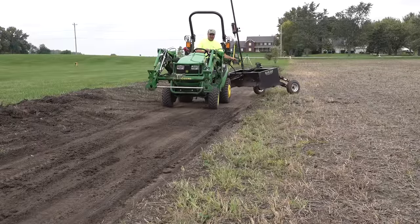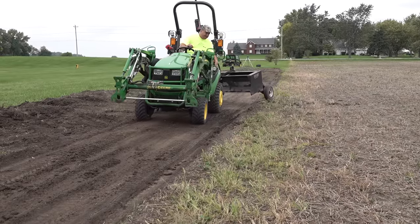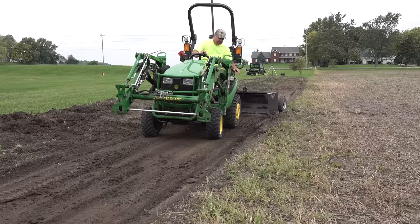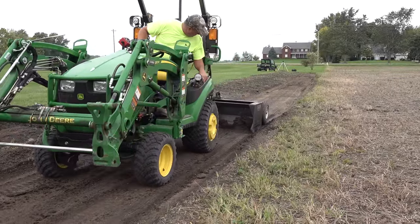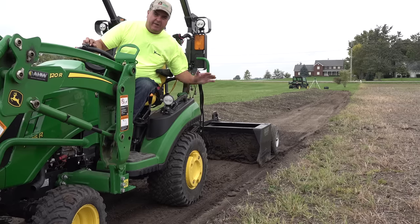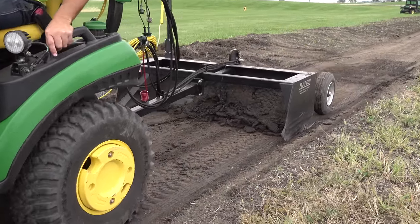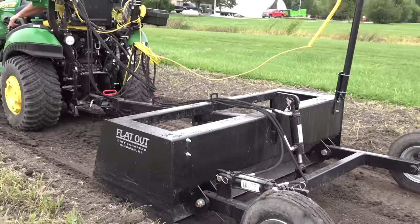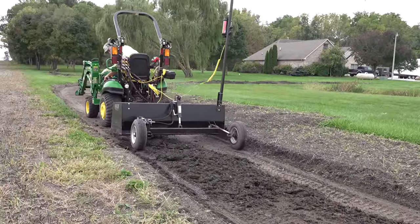The box is tilted a little bit to the left so we're really paying attention only to the left side here. Each pass I'm taking a little bit more. You'll see that right in here it's going to start cutting. Then there comes a point where it can't cut anymore and the box kind of comes up, so at that stage we're dragging mud. We'll drag that mud down here to where it's lower and turn loose of it.